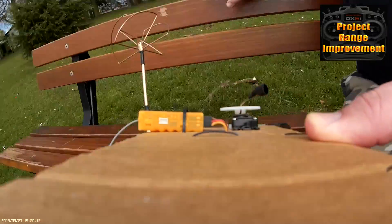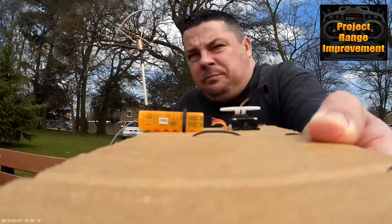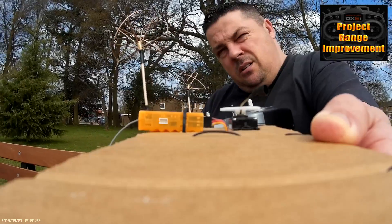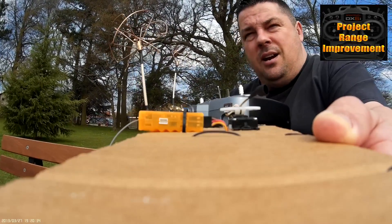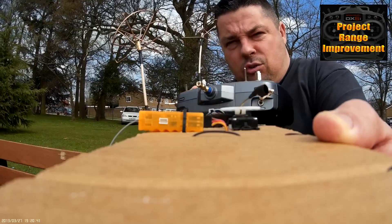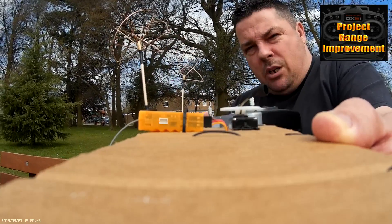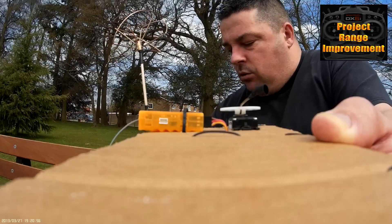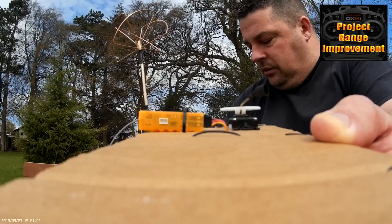OK guys, here we are back at the radio, still in range check mode as you can see. So there we are — we are using a three-leaf and a four-leaf on the aerial, on the directional aerial, to increase the range. There's no fiddling with the power settings — just literally modifying the orange receiver and the DX6i to give yourself an increase in range and a much more robust signal because of the circularly right-hand circularly polarized aerials on your setup.